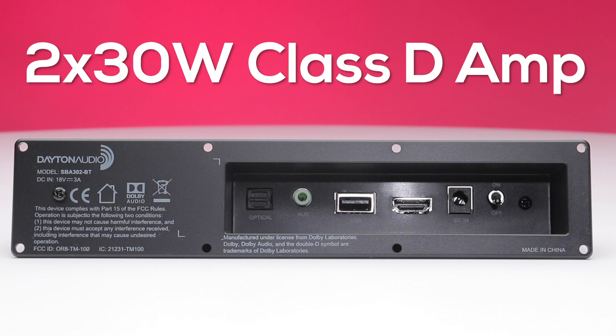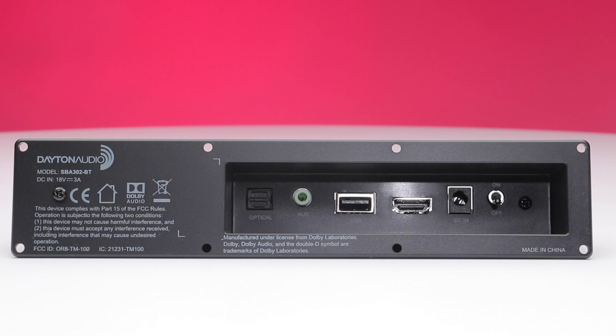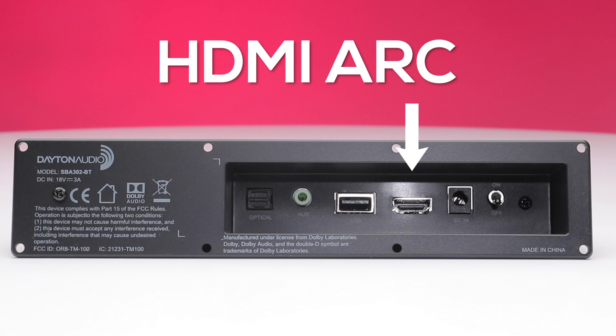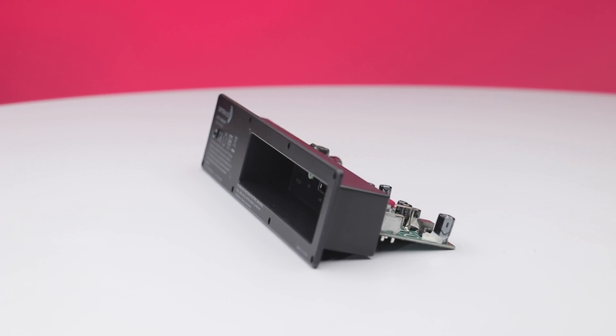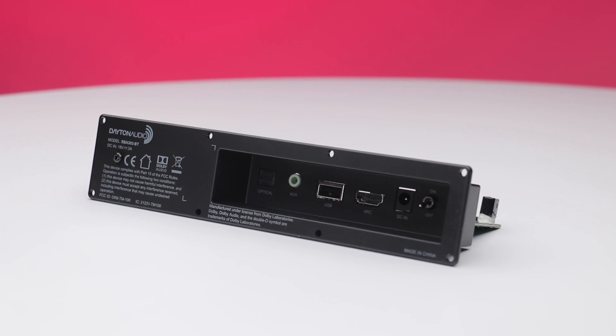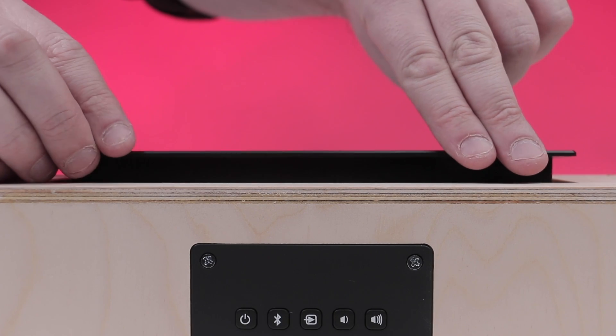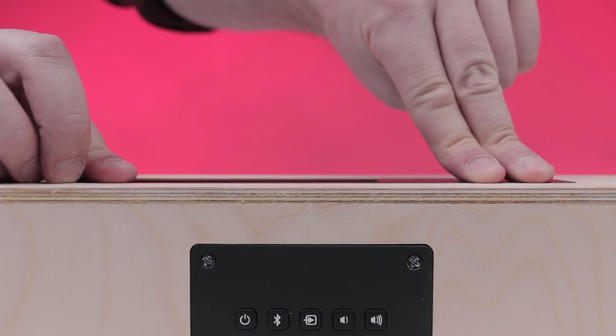The back panel also houses the 2x30W Class D amplifier board. Optical digital, line level, and HDMI ARC wired inputs make it easy to connect to any modern TV. In order to keep your soundbar as low profile as possible, all of the connections are recessed into this module for installation close to a wall.